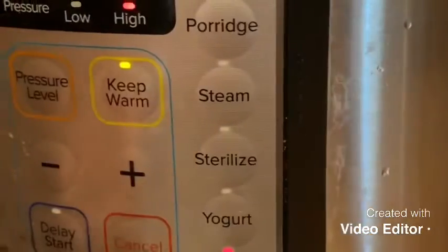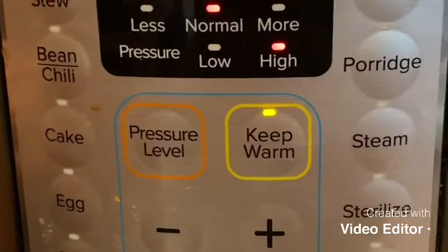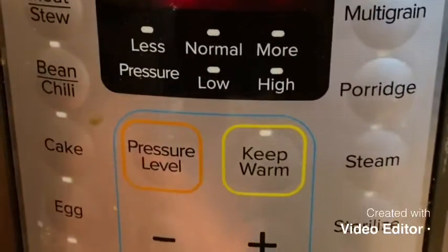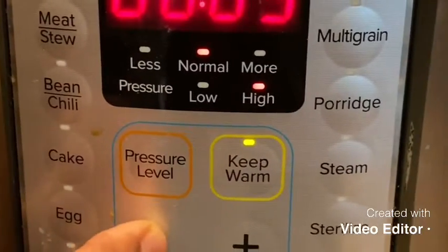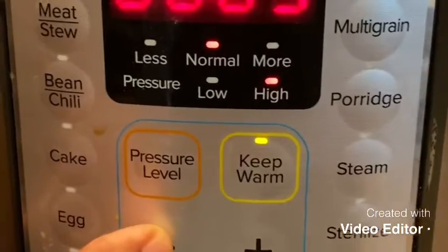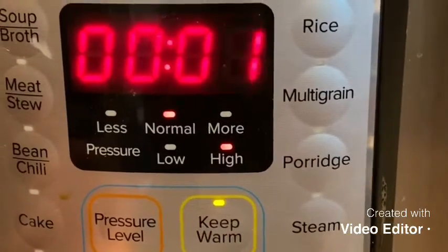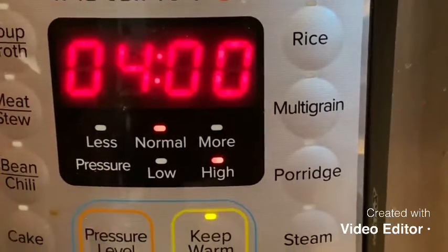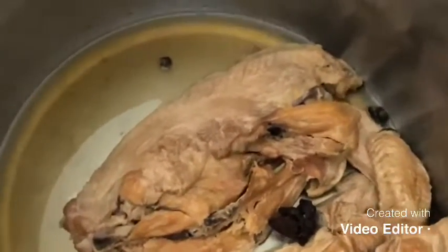I set it to pressure cook for four hours. After four hours, this is my stock — see how it turned out.